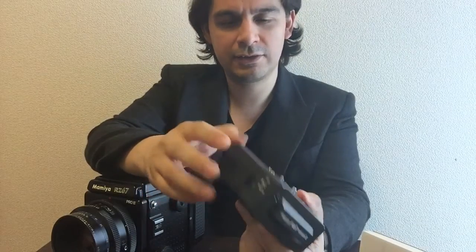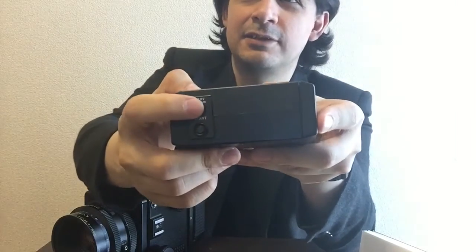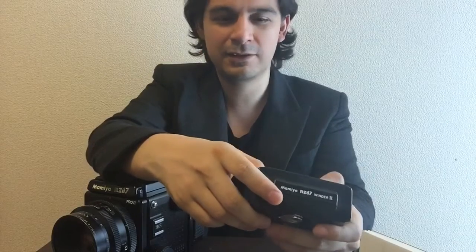This thing takes two types of batteries: alkaline or manganese, and you can also use NiCd batteries. The Winder 2 version has a battery test — there are two little buttons right there. There's also a special AC adapter input for studio use where you don't want to drain batteries. This Winder 2 advances the film every 1.5 seconds, which is a little faster than the original Winder 1 that takes around 2 seconds.